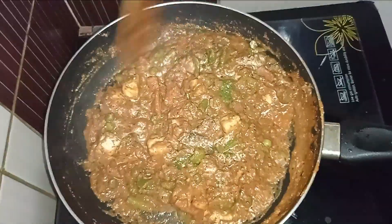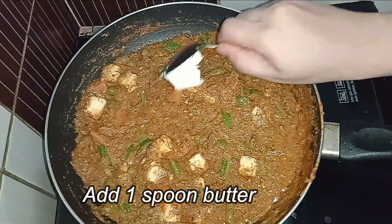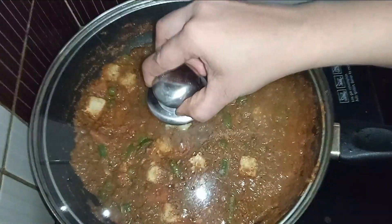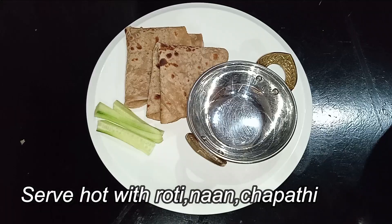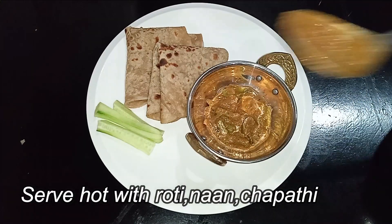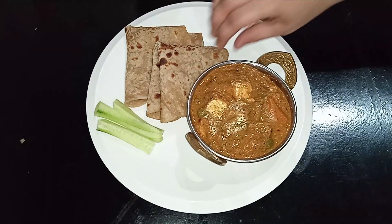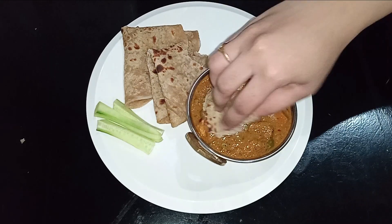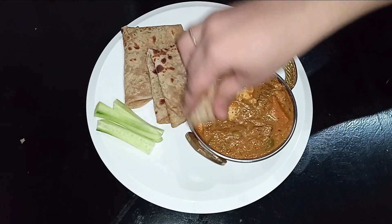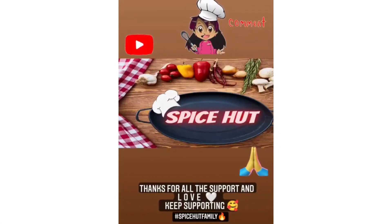Add a smooth butter on the side dish. If you want, serve with chutney — share in the comments which chutney you prefer. The gravy is ready to enjoy! If you are watching my channel, please subscribe, like, share, and comment. Thanks for watching!